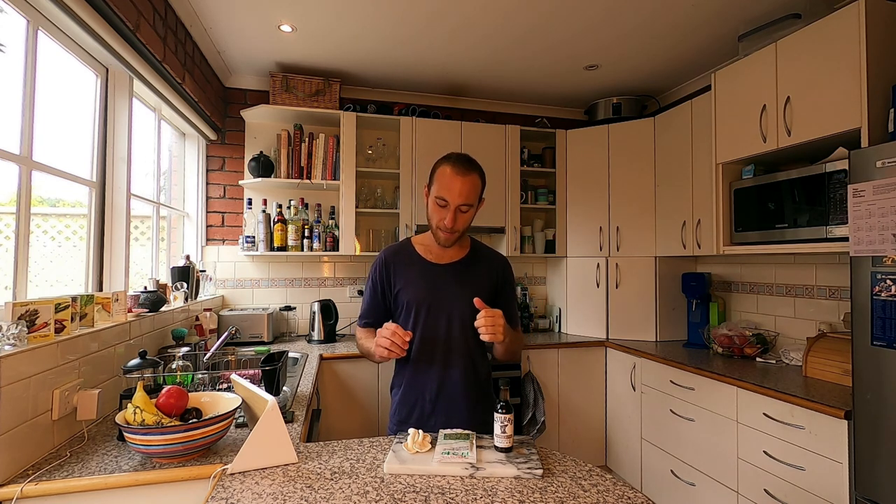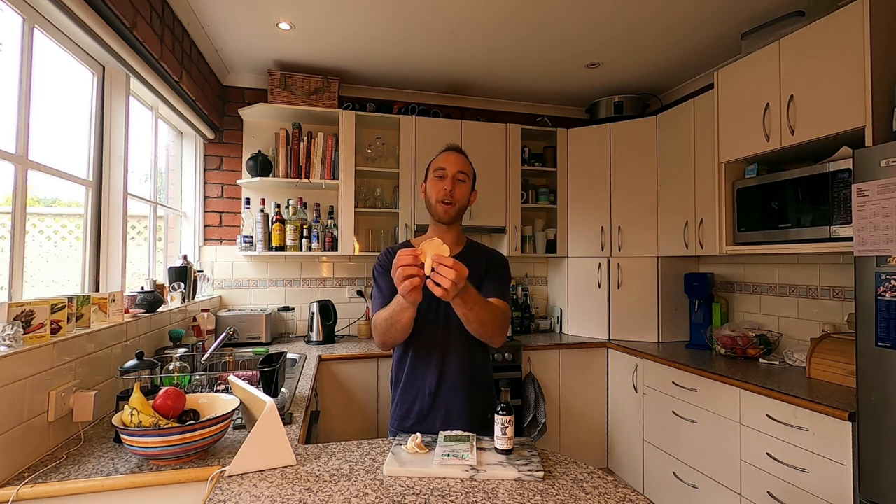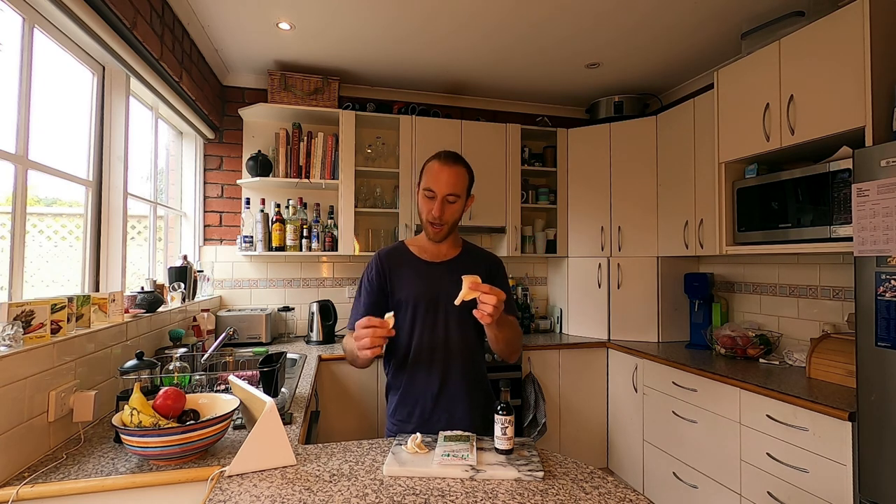What I've done is tried to create something similar to a vegan version of calamari. The ingredient I'm going to use is oyster mushrooms. Mushrooms are something I use a lot in my recipes, and oyster mushrooms are perfect for this dish or a vegan calamari for your friends. You can just rip oyster mushrooms really easily and form them into any size you like.